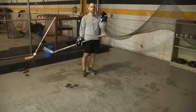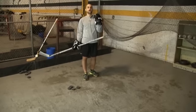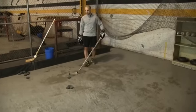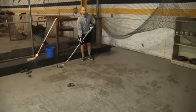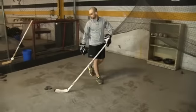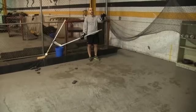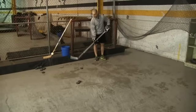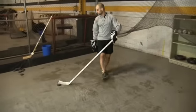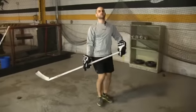We're going to go through ten times looking upper left shooting lower right, and then ten times looking upper right shooting lower left. Just to demonstrate a couple of times: I'm coming down, I'm looking upper left and I'm going to release lower right. Then I'm looking upper right and I'm releasing lower left. Coming down, looking upper right, releasing lower left.